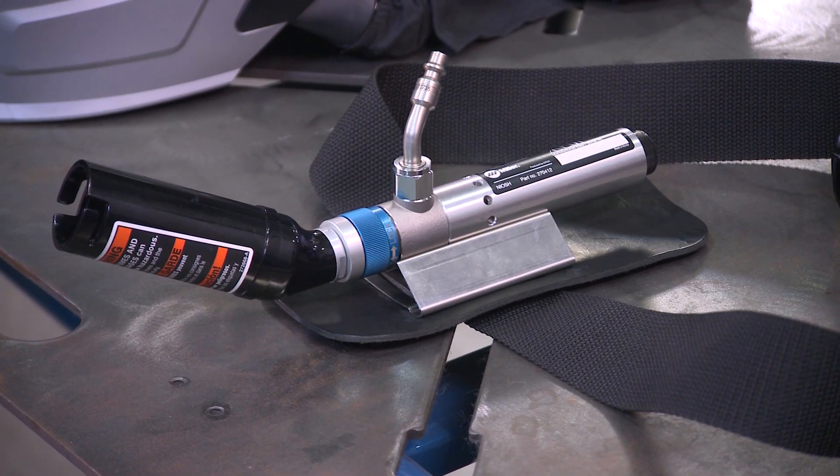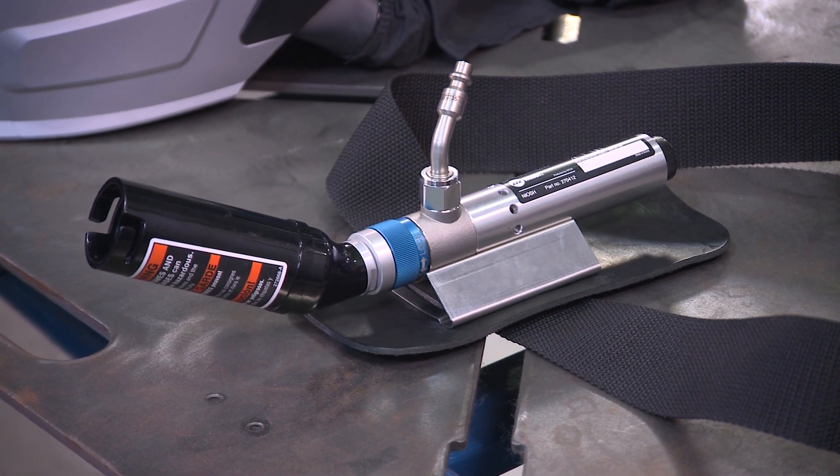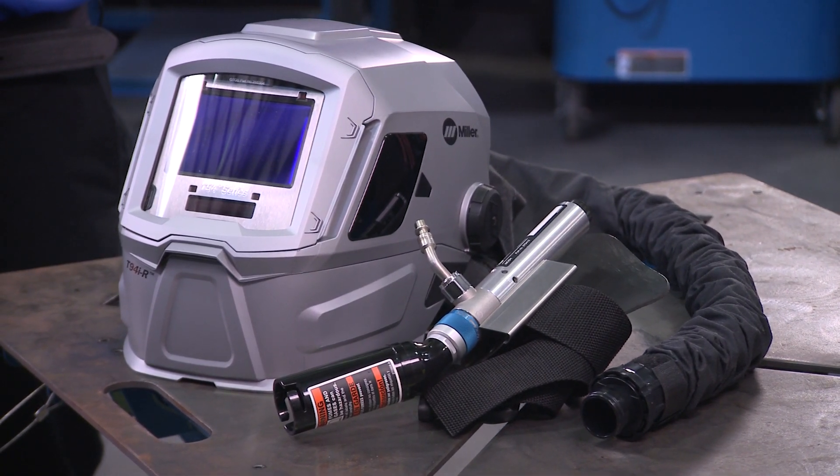An extension of the T94 series platform, the new supplied air respirator by Miller, integrated with our T94 respiratory helmet, features a C50 air regulator which can be positioned horizontally or vertically on the back and can cool air entering the helmet down to 50 degrees Fahrenheit.